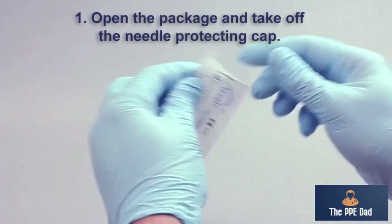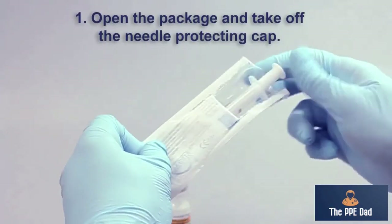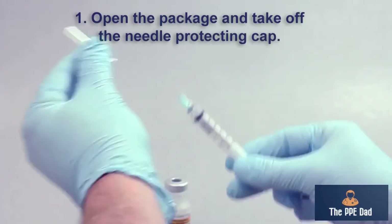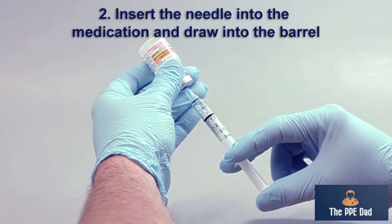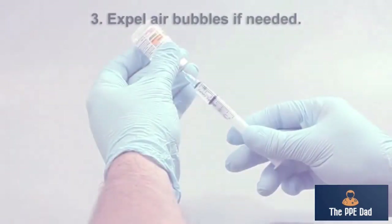It looks just like any other syringe. First, you just take it out of the packaging — it's like a syringe with a needle attached at the front. Once you remove the cap, you will then use it to withdraw medicine, serum, or vaccine like in any other way. So you just withdraw it and expel the air bubbles if necessary.